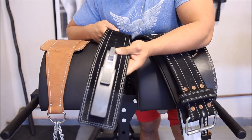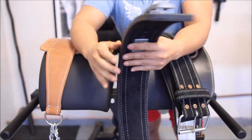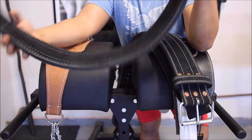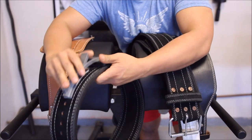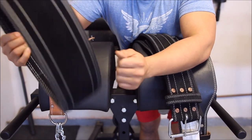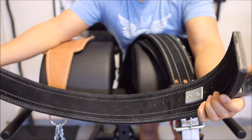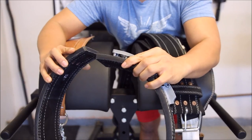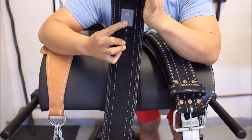So the Inzer Lever Belt — this one is 13mm thick and about $100. It comes with this awesome little lever. Basically you strap it around your waist, put it onto the holes affixed here, and then you just latch it on. Once you're done with the lift, you unlatch. It's really simple and easy to use. The only downside is that my waist size changes sometimes — depending on how big a breakfast I ate or if I haven't eaten lunch — so I sometimes have to readjust with a quarter.